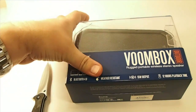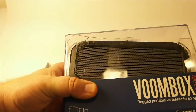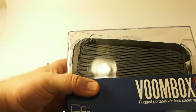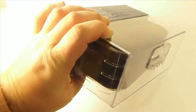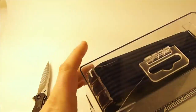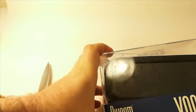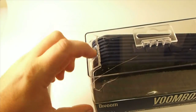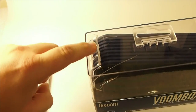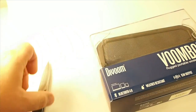So I'm going to go ahead and attempt to unbox this here without getting cut to pieces. As you can see, it got busted up in shipping pretty bad. You can hear that moving around. This is all cracked up here, and it's not sitting very straight. There's some damage as well.